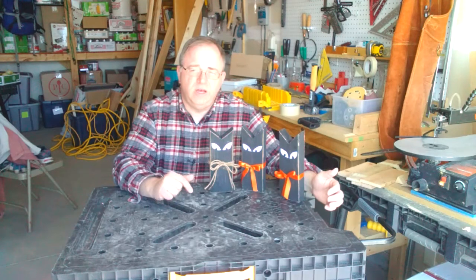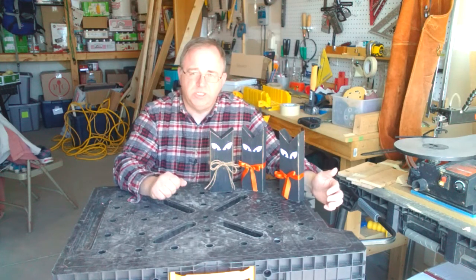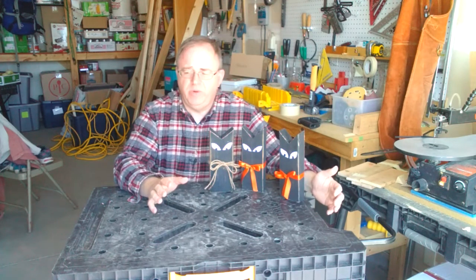Earlier I made sets that consisted of three cats. One was 12 inches, one was nine inches, and one was six inches. They made a really nice looking set.